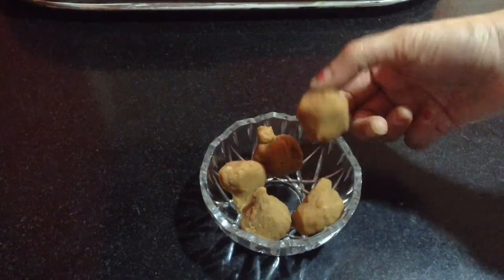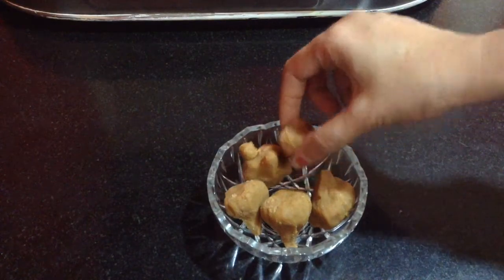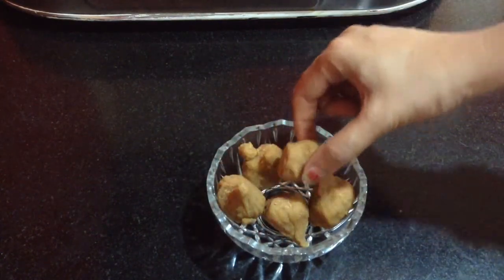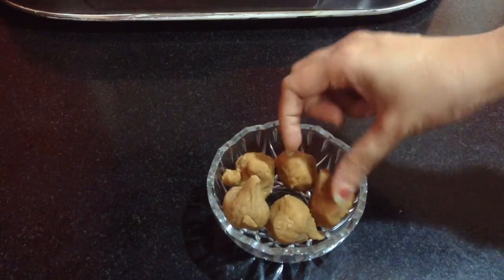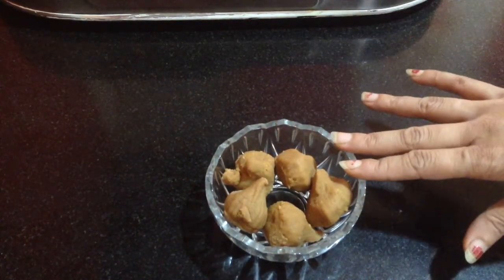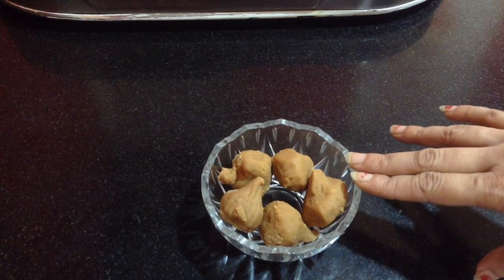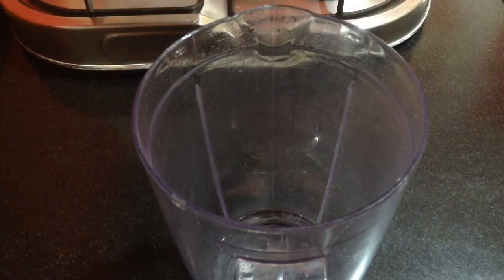For Mathura Peda Milkshake, I have taken around 5 Mathura Pedas. This is in modak shape, so that's fine — the content is the same. I am going to add this to the blender and add in around 500 ml of full fat milk, and blend it till it combines well with the milk.